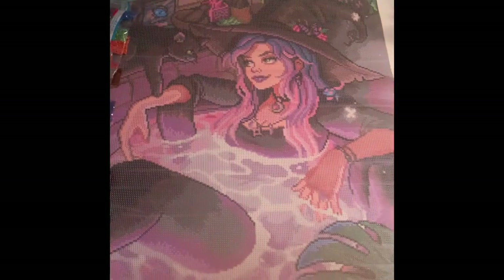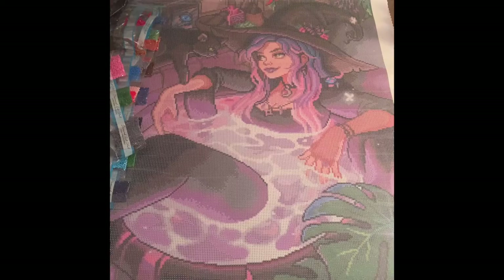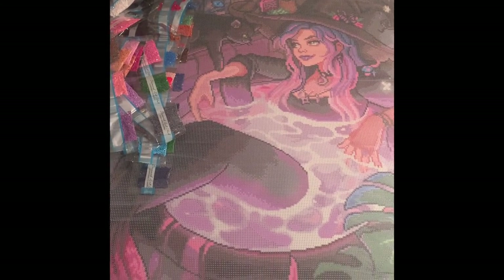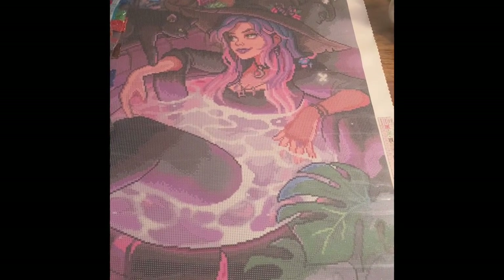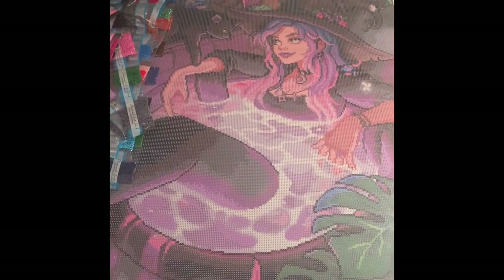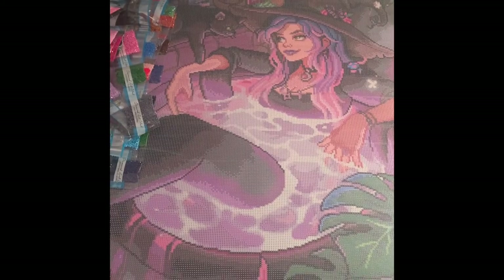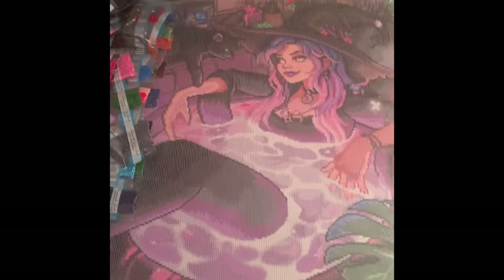Let's just take one more quick look at this beautiful, beautiful canvas. I cannot wait to start working on this. I hope you guys enjoyed this unboxing. If you have any questions, comments, or concerns, please leave them down in the comments, and give this video a like if you liked it. I cannot wait to talk to you guys more. Hope you're all doing well, and I'll talk to you next time. Bye!